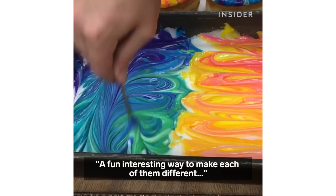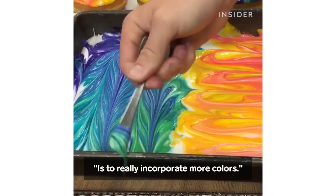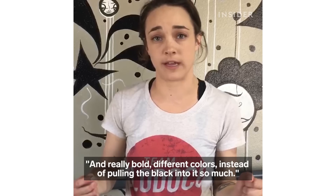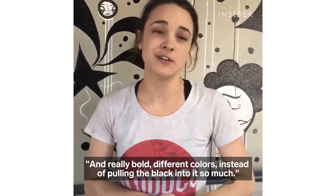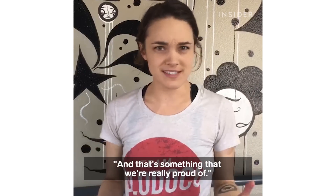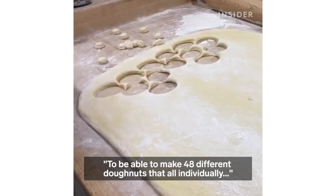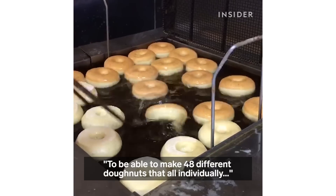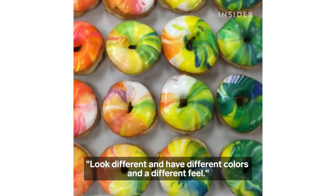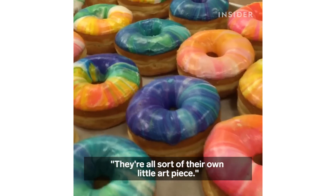A fun, interesting way to make each of them different is to really incorporate more colors and really bold different colors instead of pulling the black into it so much. So we have more of a rainbow galaxy, and it's something that we're really proud of to be able to make 48 different donuts that all individually look different and have different colors and a different feel. They're all sort of their own little art piece.